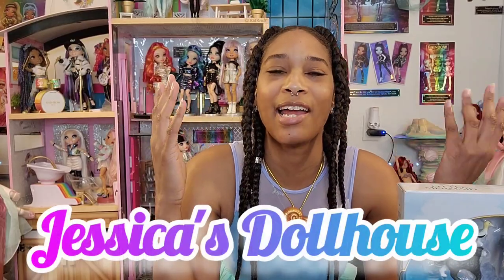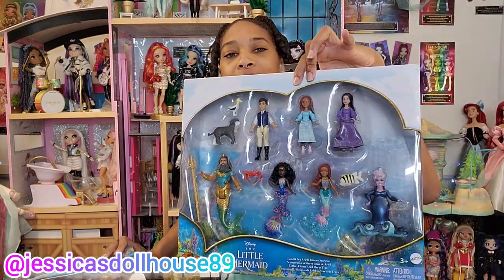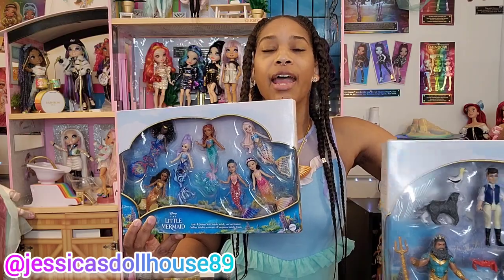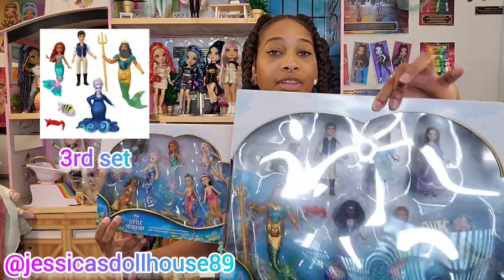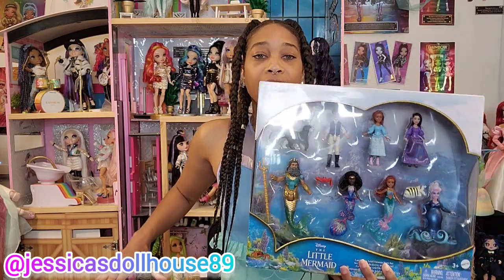Welcome back to the dollhouse. I'm still continuing my mermaid celebration and the unboxing of my live action Little Mermaid merchandise. In this video I'm going to unbox these miniature sets that I purchased. I believe there are three available. This is the seven sister pack and this is the ultimate land and sea pack that I purchased at Target.